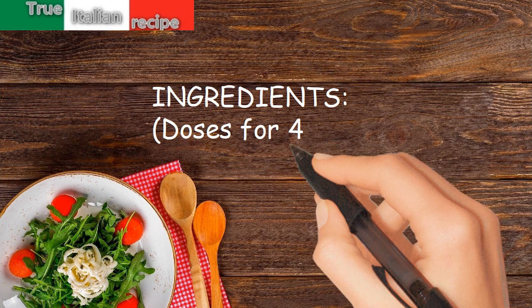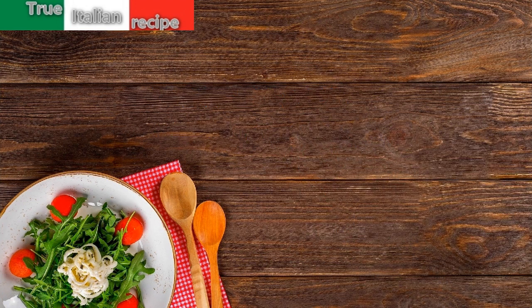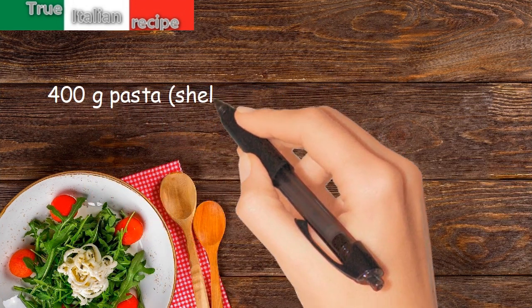Ingredients. Doses for 4 people. 400g pasta, shells.